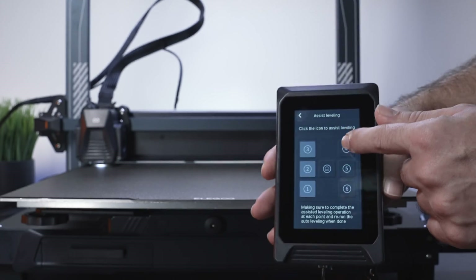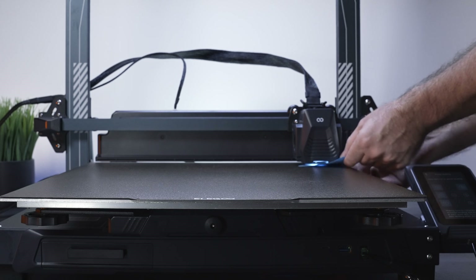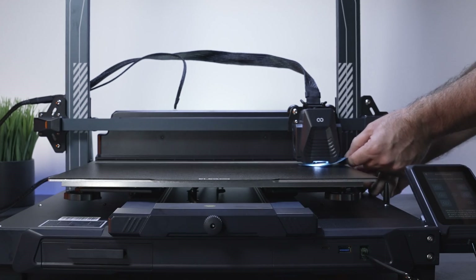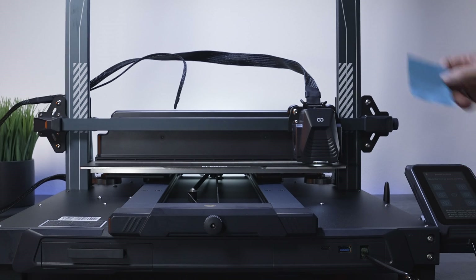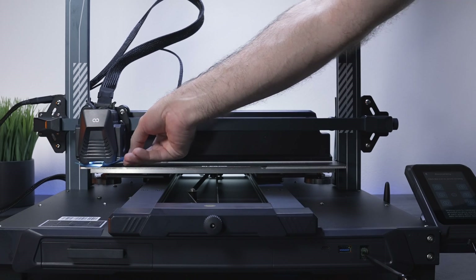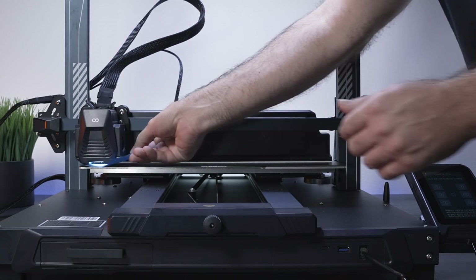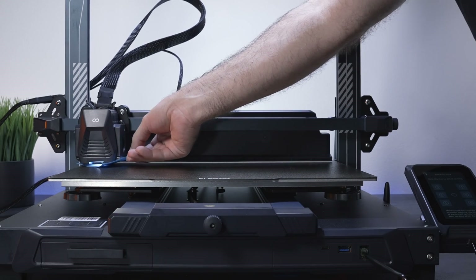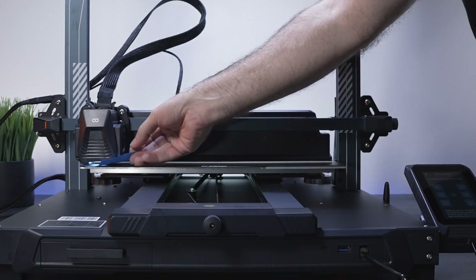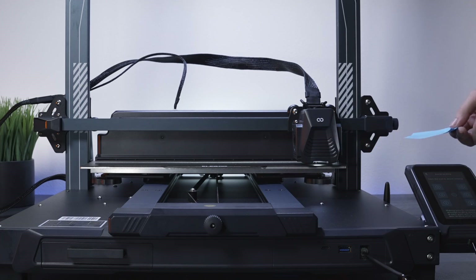Now let's do the other side — points four, five, and six. Point four is way too loose, so we need to raise the bed quite a bit. Point five is also way too loose, and point six is too loose again. We go back to five, then four, then cross-check. Sure enough, adjusting one side affected the other — it got a lot looser. This makes sense because we're pivoting on the center: if you raise one side, the opposite side naturally drops.